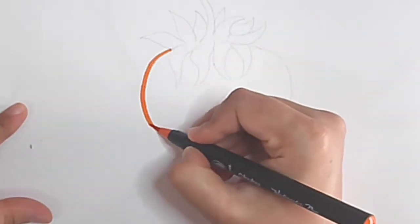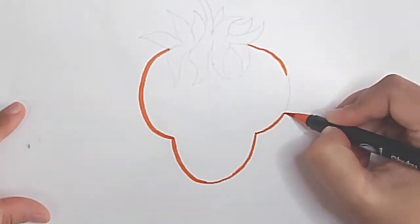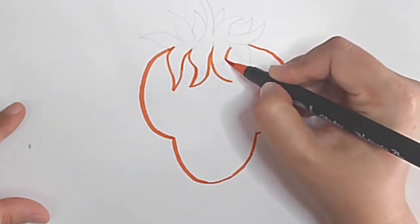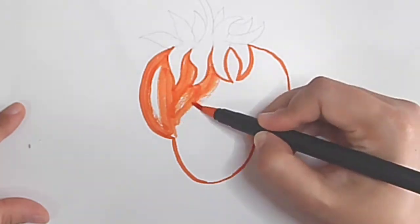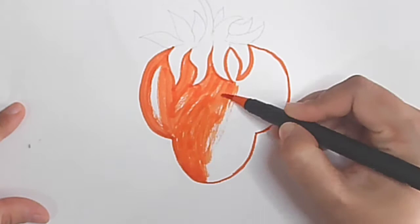Then I took orange and did the outline so that colors will not go out and it comes very neatly. Then I started coloring with that, and some parts I left white to make the strawberry shine.